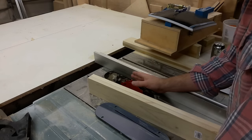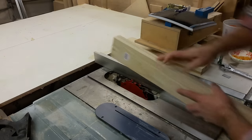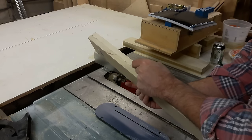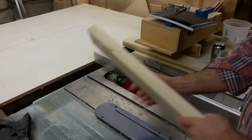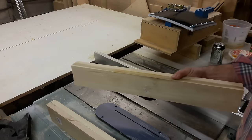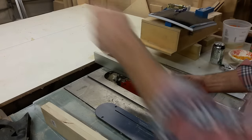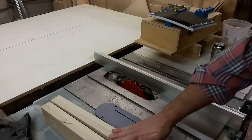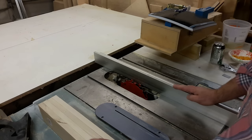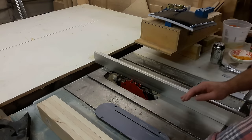Your saw is usually not 100% accurate, so when you run these dados, if you run it like this and then flip it over and run it again, you'll have a channel that's exactly in the middle of this piece of wood. Make sure you have good scrap pieces left over - don't be so conservative trying to save every quarter inch of wood that you have nothing left. You want some good scrap left over because you're going to make mistakes. I'm going to run a couple passes and then test the fit on the panel in the back of the shop.